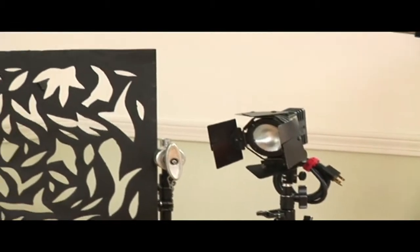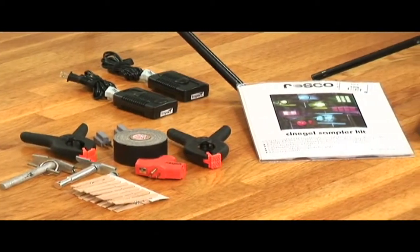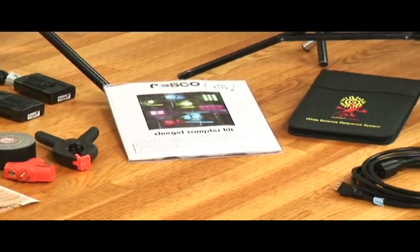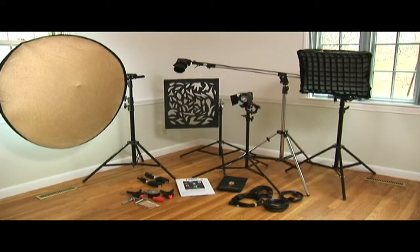Throughout the rest of this DVD, except for a couple of exceptions, we won't be using anything that isn't seen here. It doesn't look like much, does it? But believe it or not, this is all I use in 95% of the interviews I shoot. Let's take a closer look.